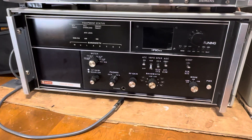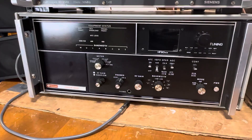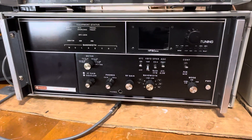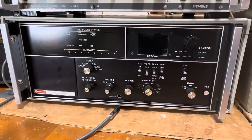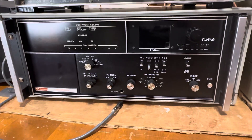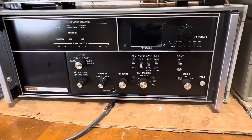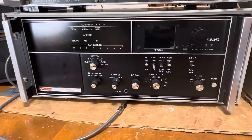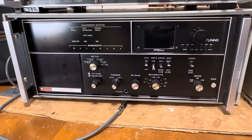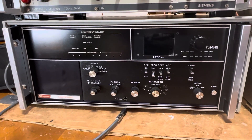Good evening, everybody. We have a special older radio here tonight — older meaning 1982 to 1987 make. It is a Rockwell Collins HF8050A. It's been modified to do some additional tuning, which we'll talk about in a second. This actual radio came from the Yugoslav military, before the fall of the wall and before Yugoslavia divided.